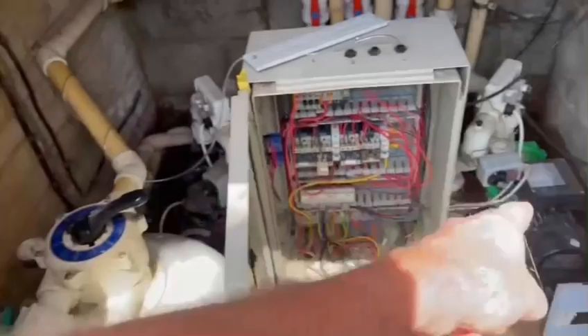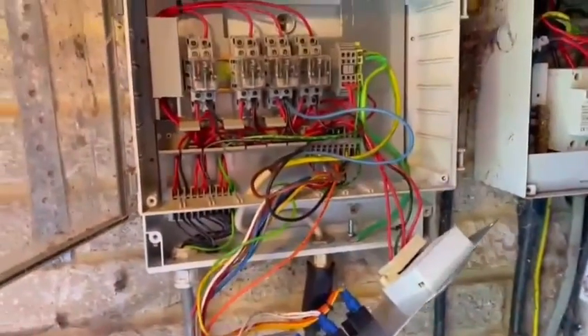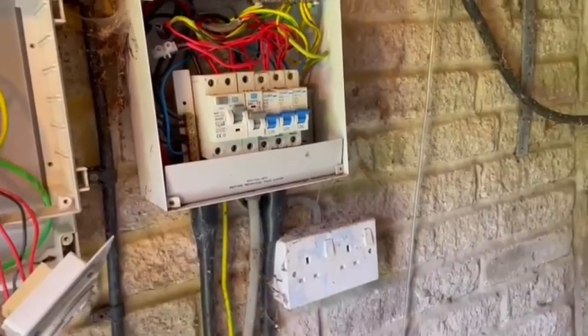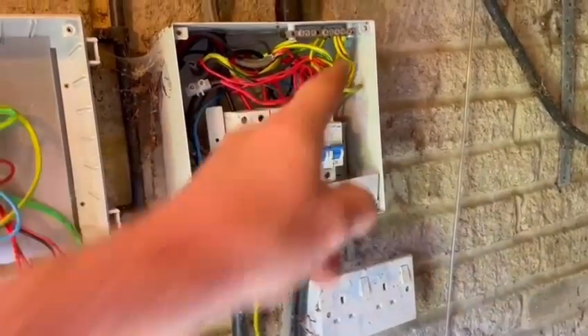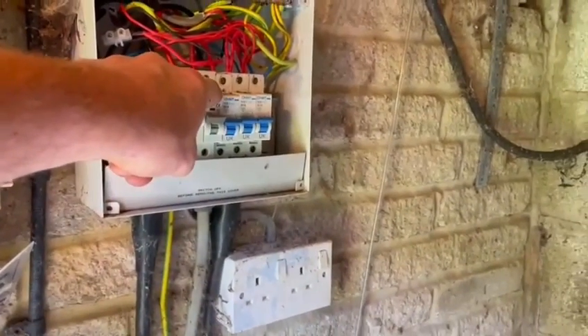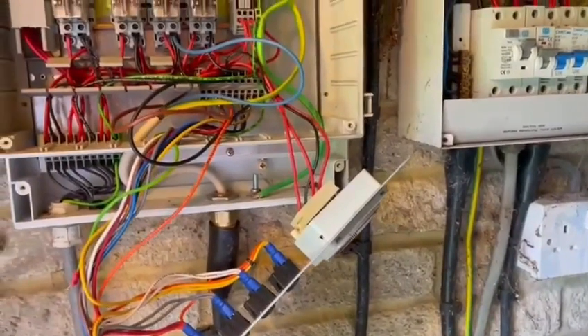We've got pump number two, pump number one, pump switches, and then the main control board here. First of all, I go to the consumer unit. I've tested to make sure there's power there — there's a light in here that's working. I've found the breakers and checked those first, and there's power going through to each one.